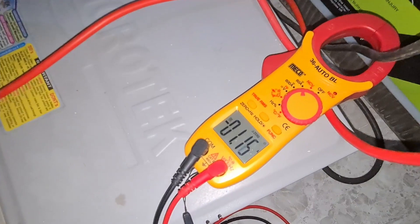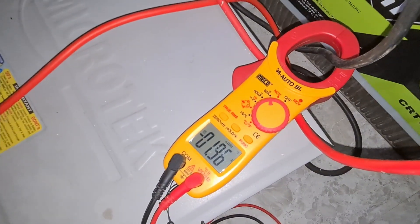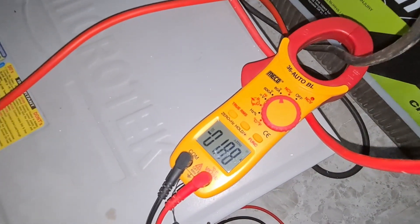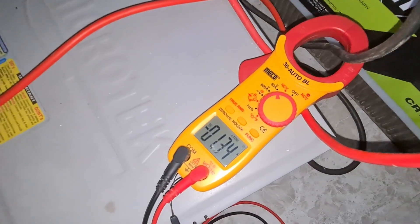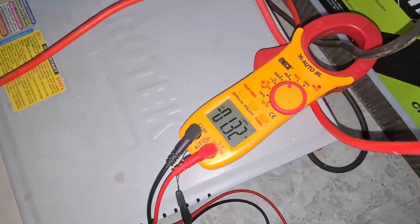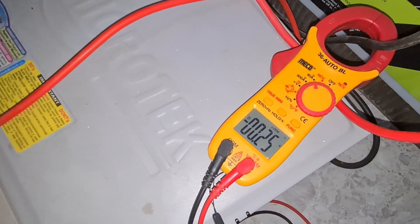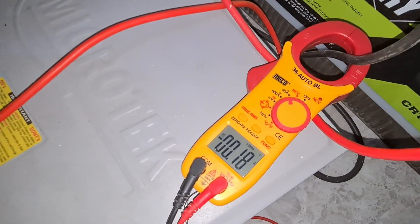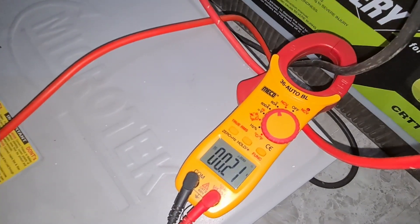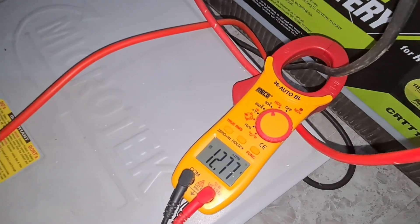I ran a small load and the current went up to 1.95 amps — it was just a small adapter. Then I turned on the mains to the inverter, and as soon as it came on the current started fluctuating. It went up to 12 volts and the inverter should start charging the battery, then taper down.